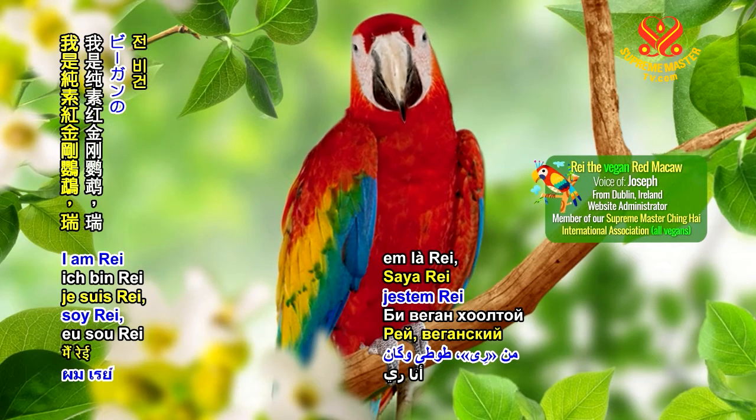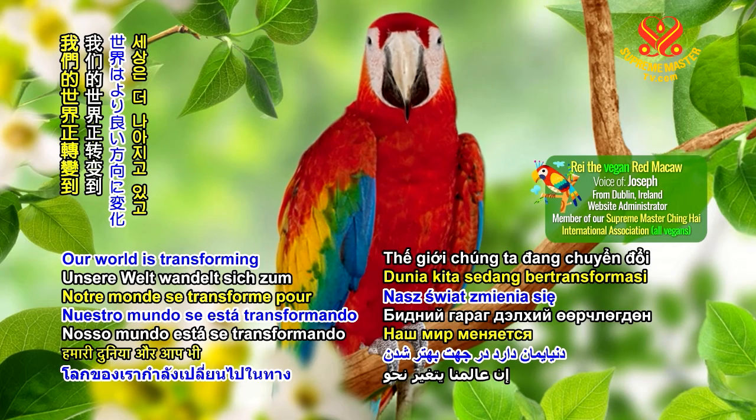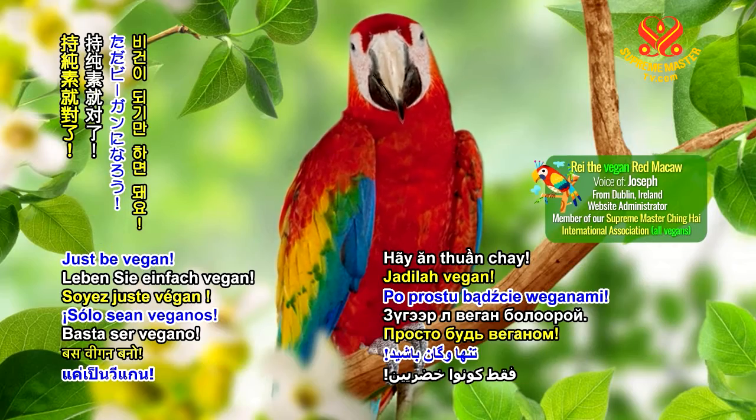Respected viewers, I'm Ray, the Vegan Red Macaw. Our world is transforming for the better, and you can too. Just be vegan.